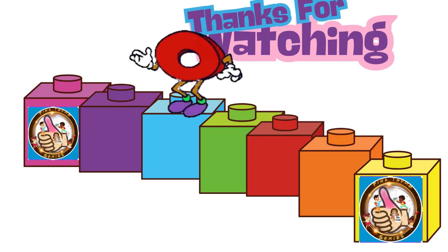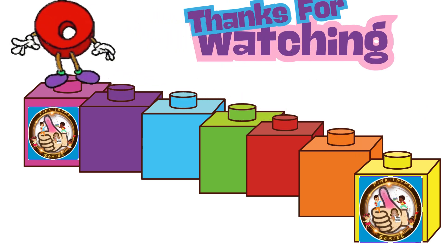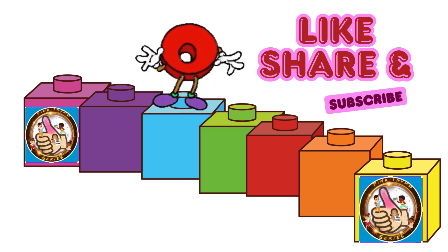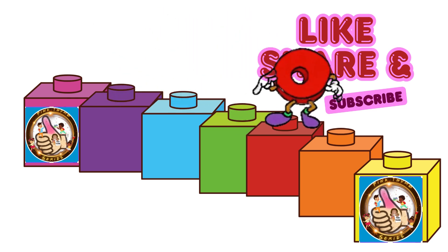I'm Zero the Hero. And don't forget to press that like button for more videos like these.